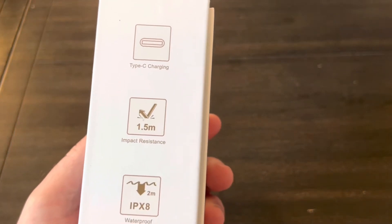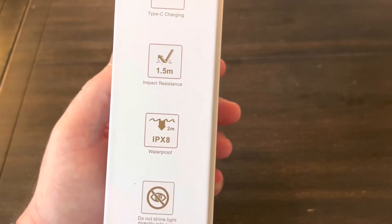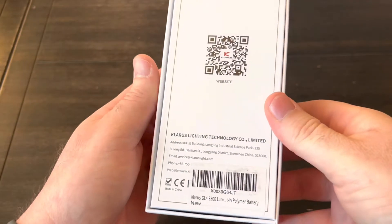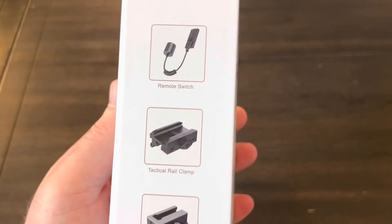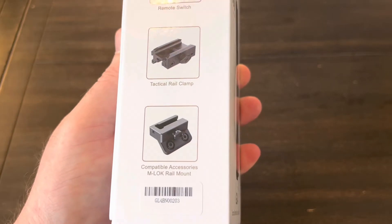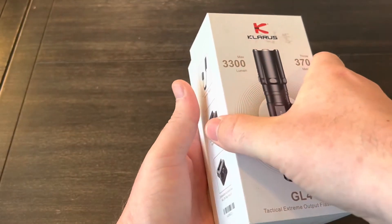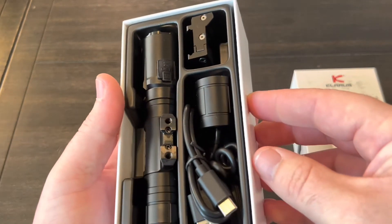It's got Type-C charging, 1.5 meter impact resistance, and it's IPX8 waterproof. You can scan that QR code to go to their website. Looks like it's remote switch capable, and it's got a tactical rail clamp with what looks like an M-lock capable mount — again, I'm not sure if that's included, so we'll see what's in here.